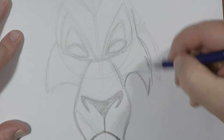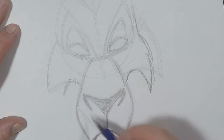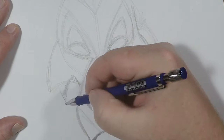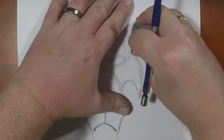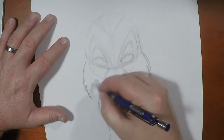Alright. Sometimes you just got to throw in some bad lines to find where the good ones go — just like so. Yeah, that's much better. Let's erase those other ones. Yes, he's looking good now.